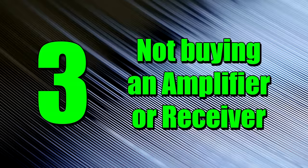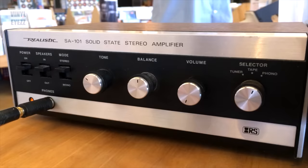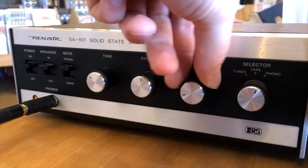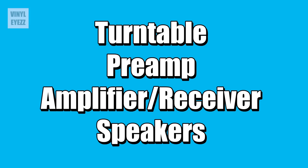Number 3: not buying an amplifier or receiver with your turntable. A lot of times when people buy a new turntable, they think they can just plug in a pair of headphones and be good to go. But you also need some type of amplification, like a headphone amp or a receiver. I ended up choosing the Yamaha RS201 receiver and it's worked great. You're gonna need four things to make your vinyl setup work: turntable, preamp, amplifier, and speakers.